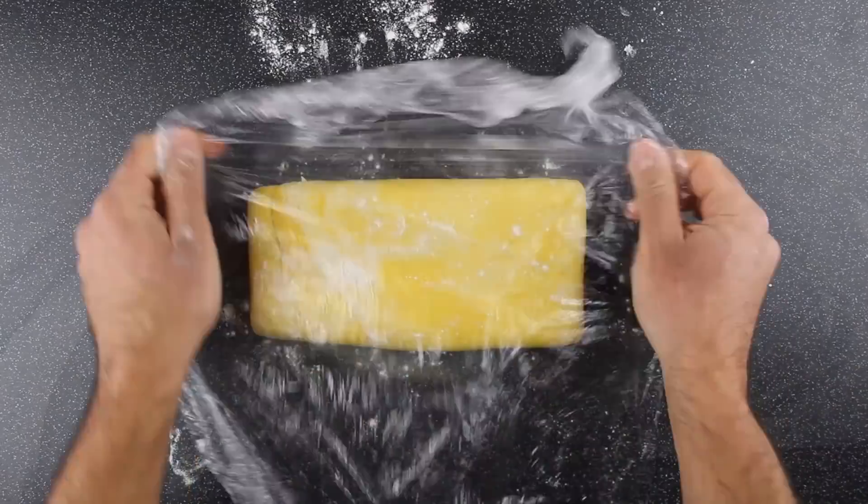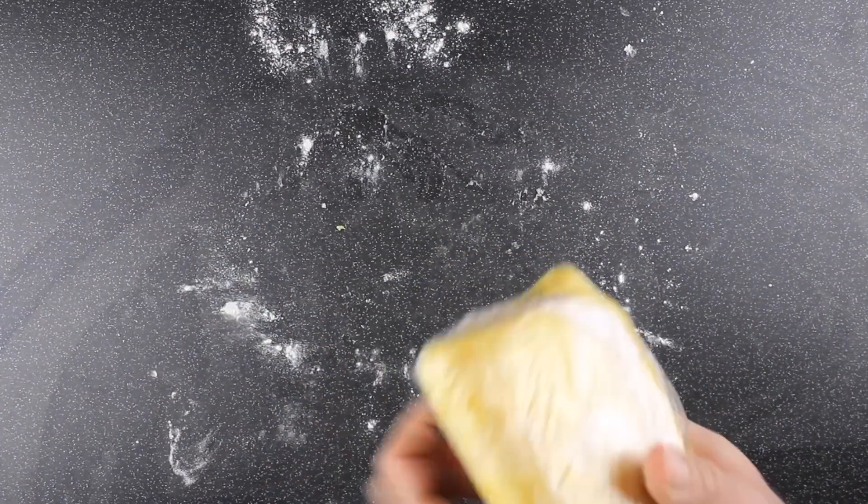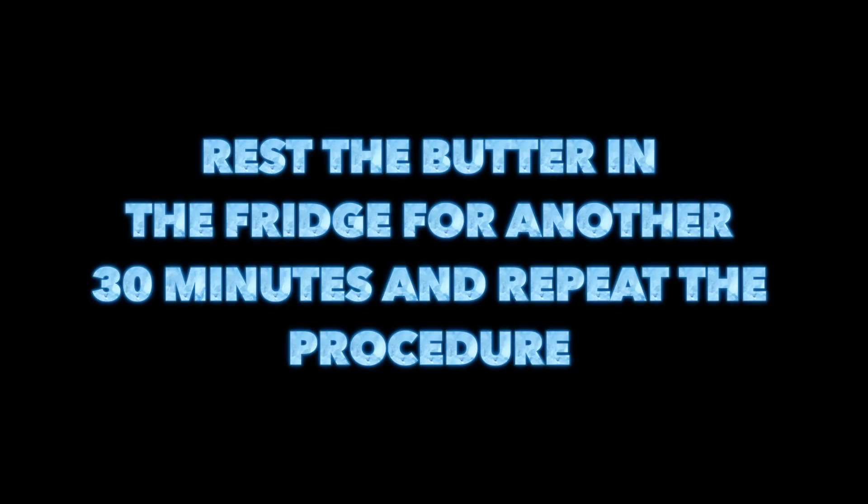Then we're going to fold it, wrap it in cling film and rest in the fridge for 30 minutes. Take it out and repeat the procedure, then wrap it again and rest for another 30 minutes.